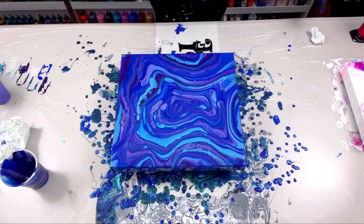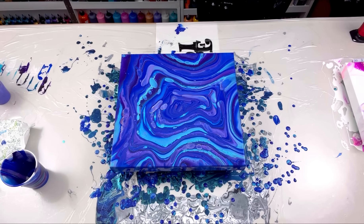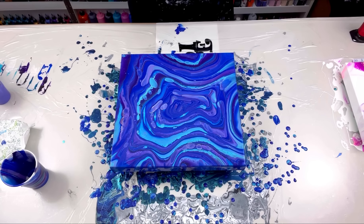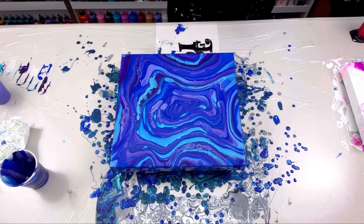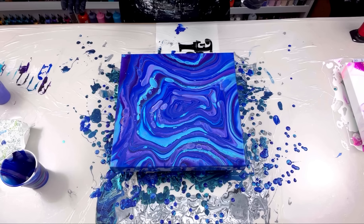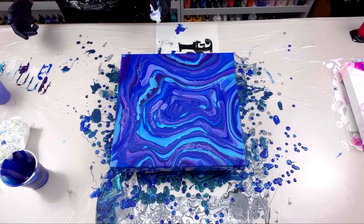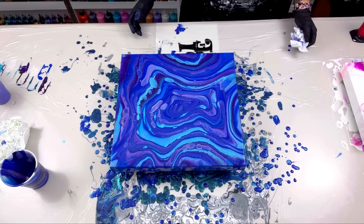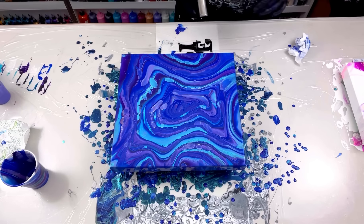I love this! I love blowouts but sometimes I get into a habit of doing the same thing. I did a bloom kick a while back, and now I feel like I'm totally on a ring pour kick. The thicker paints did really help keep the rings intact.